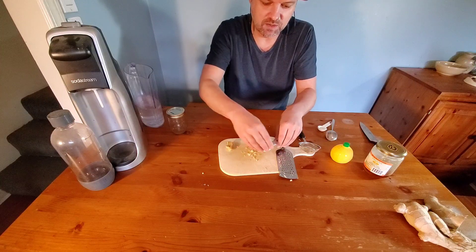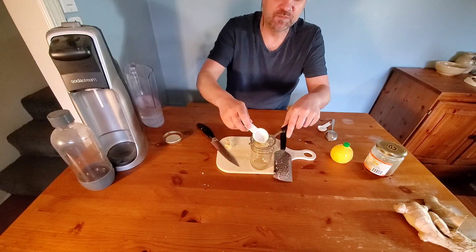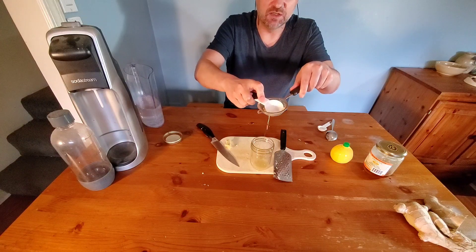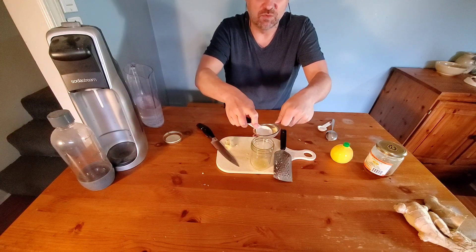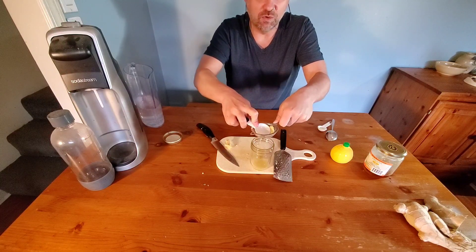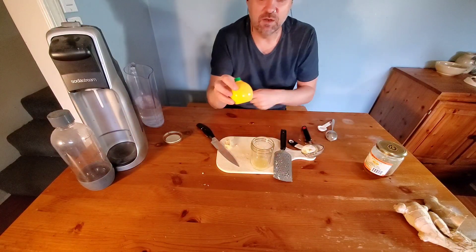We've got a good tablespoon, maybe more — we'll measure it out. We're going to take our strainer, put the ginger in the strainer, and just squeeze nice and gently. You can see all the juice that comes out. Ginger is really good for you — if you've got an upset stomach or even if you have a cold, it can help with your cough and your sore throat.